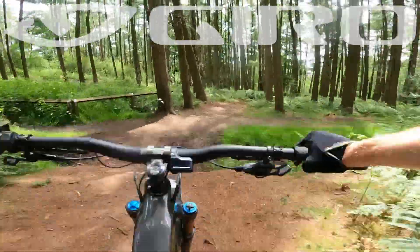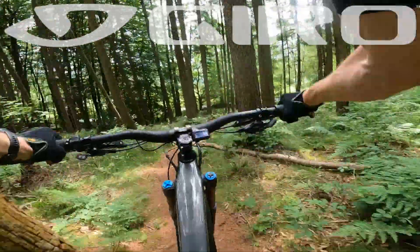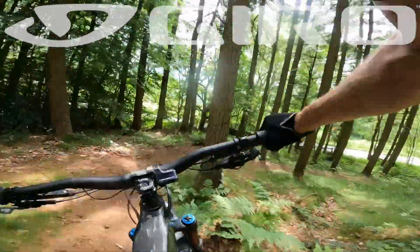It's just the way you can drop into little turns like that and really get the back end sliding and stepping out. Very un-e-bike like, really agile.